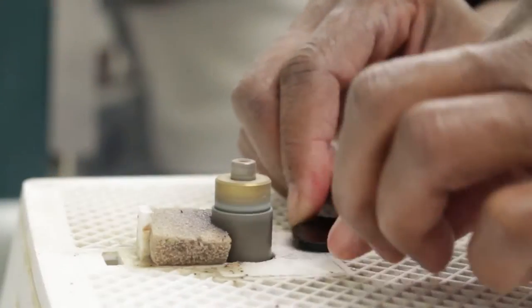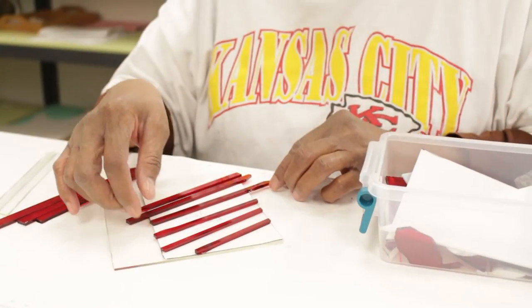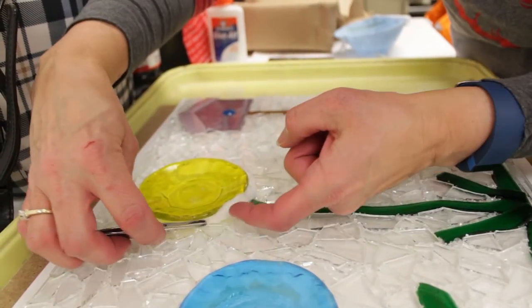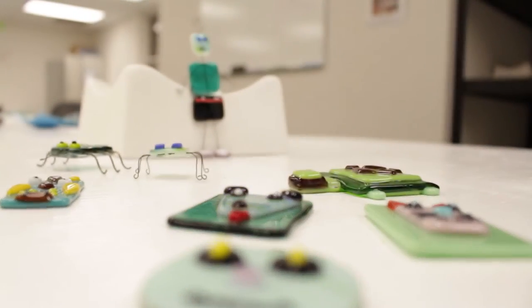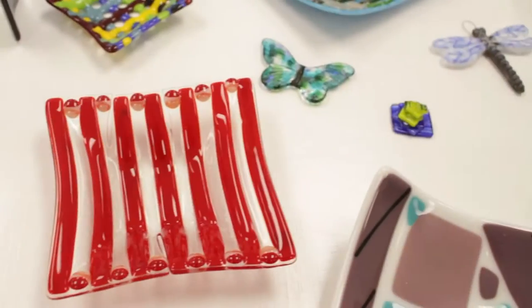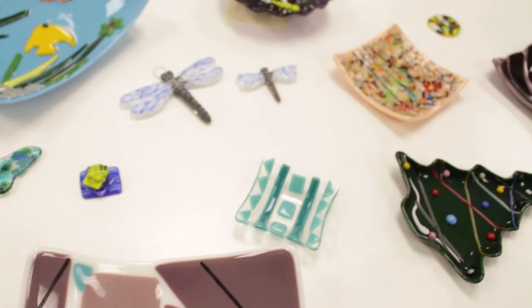I teach the basics, but I teach them through a project that they want to create rather than me making a decision. That way they're invested in that process much more than if I gave them a project that they had to make. So no matter what a person wants to create, they will learn all of the basics of fused glass in their attempt to make whatever it is.